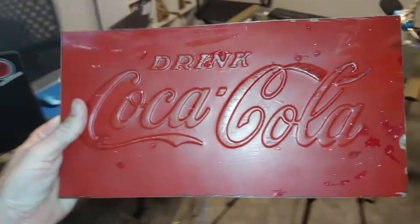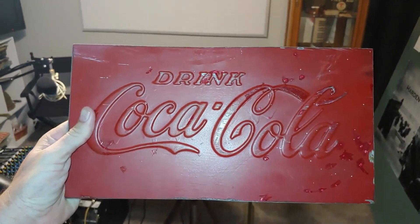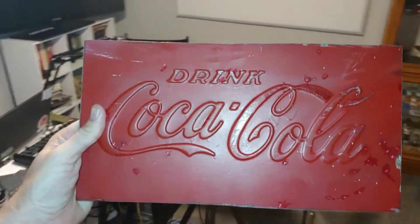Good evening, I just wanted to post a little video and share something with you guys. Maybe you can help me figure out where something came from. I have a sneaking suspicion but I'm probably wrong. I found this guy on eBay about a week ago and I paid $11 for it.